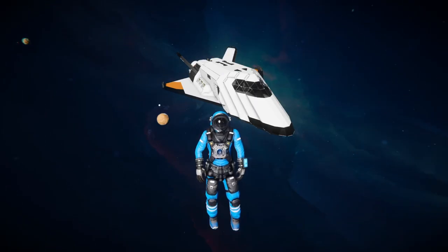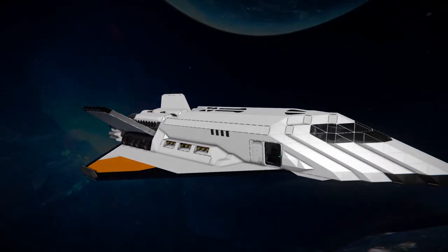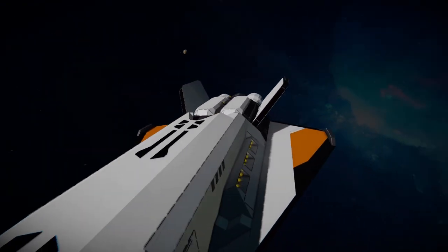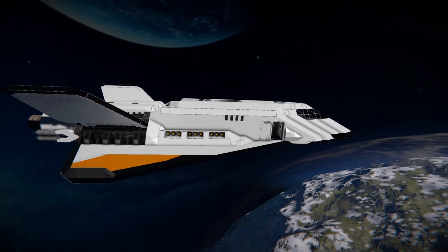Hey everyone, Parso here and welcome back to another Space Engineers ship review. Today we're going to be looking at the Exodus space shuttle, which you can see behind me. This is a ship from the game Destiny 2 — it's like a looter-shooter. Anyway, we'll have a little look at it, it's a cool little shuttle, and we'll just go around with a little fly around here.